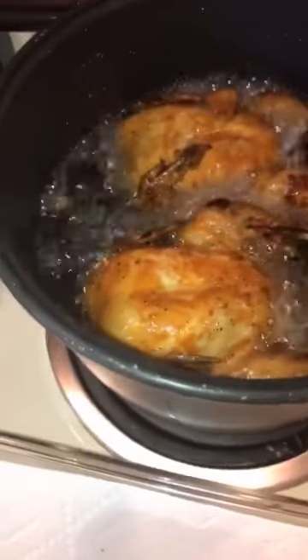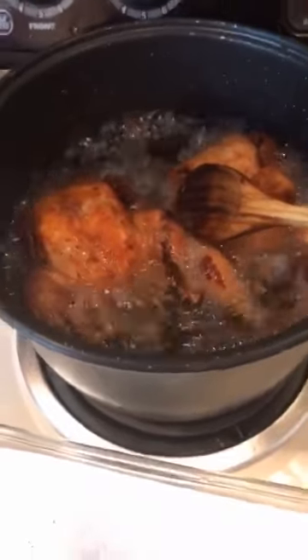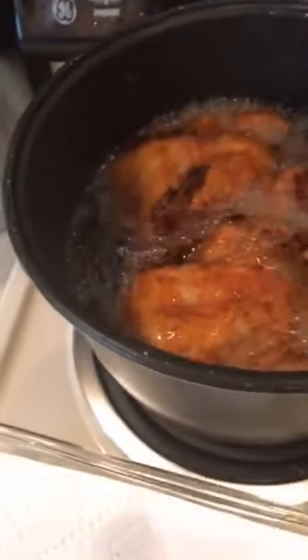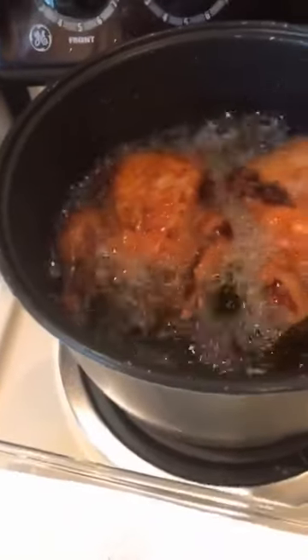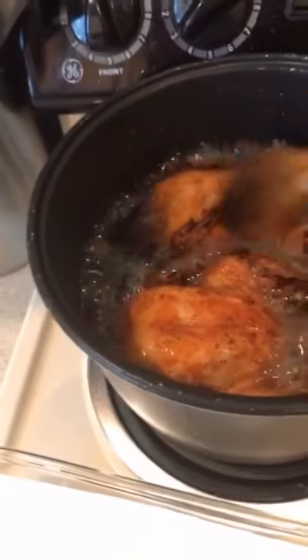Then I deep-fried it. I think this is cooked already — so this is my version of Max chicken. I use only Cornish hens because they are small, so we just deep-fried them to make them a little bit crunchy.